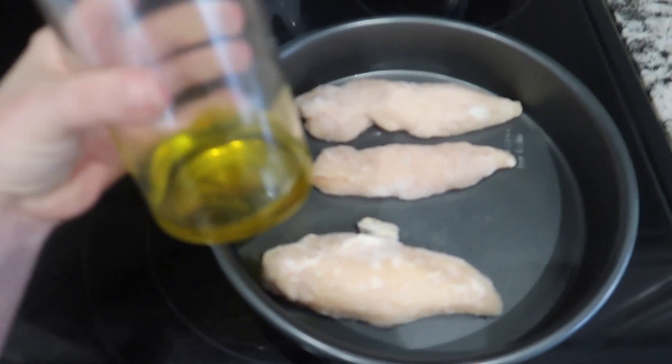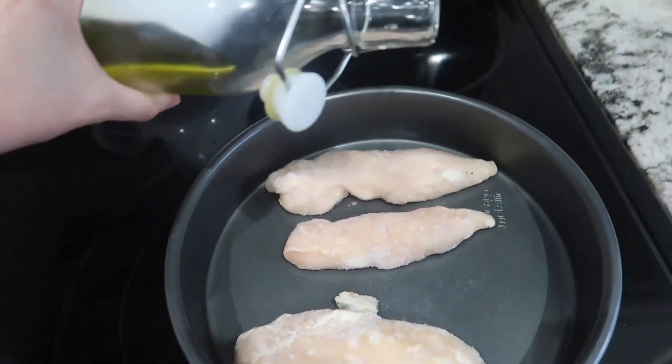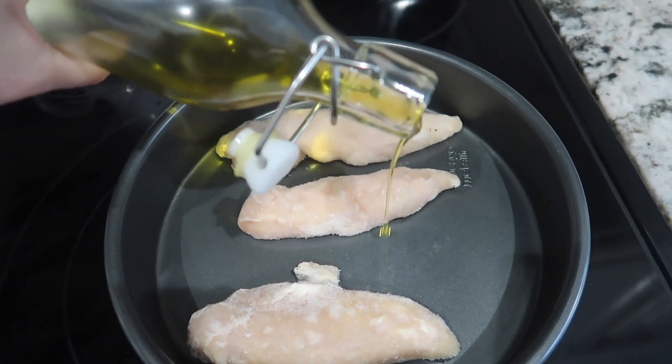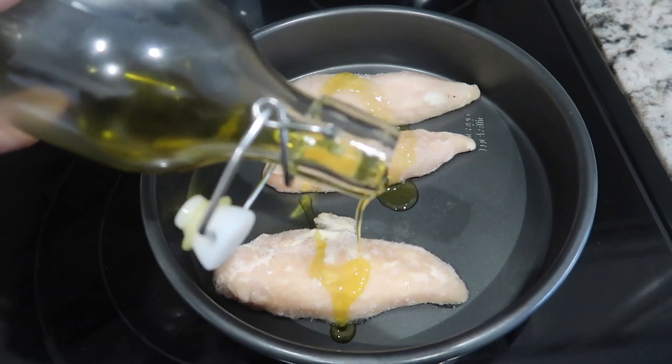You'll also need artichoke hearts, a little bit of salt and pepper, and red chili pepper flakes — that's totally optional if you like a little spice. I'm getting a little bit of olive oil on the chicken and I'm going to pop that in the oven for about half an hour.